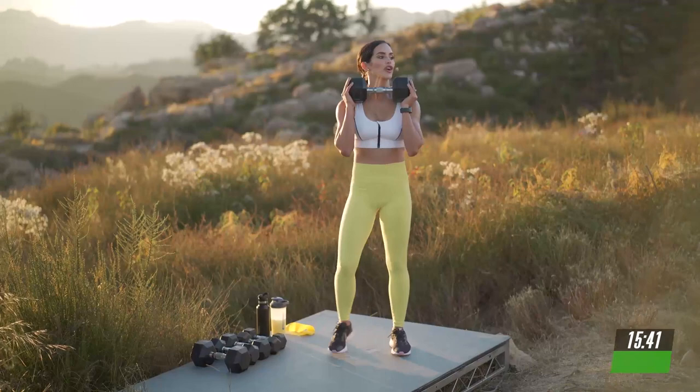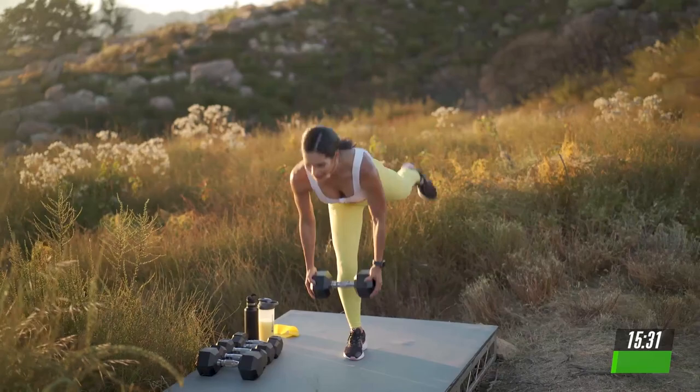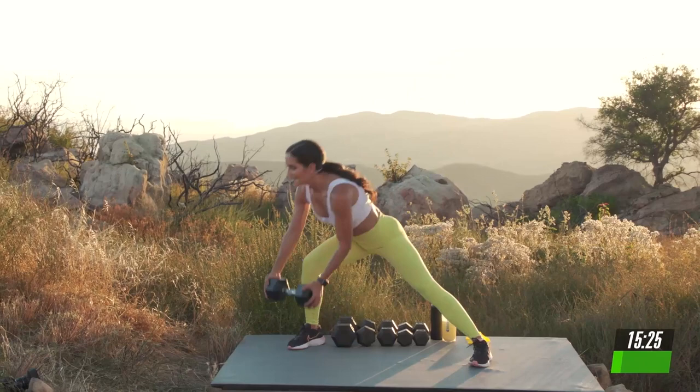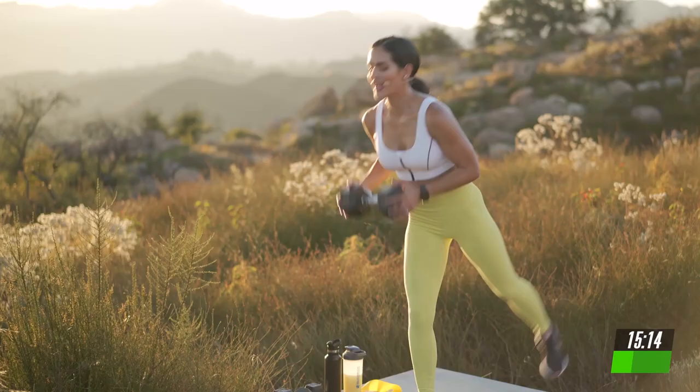We're going 5, 4, 3, 2. Forward, lateral, and add that balance if you can, targeting your hamstrings, your glutes. Your entire leg and core are working very hard here. We're going to do two more. Forward, lateral, and single leg deadlift if you can. One more. Keep the core tight. Breathe and find the variation that works best for you.